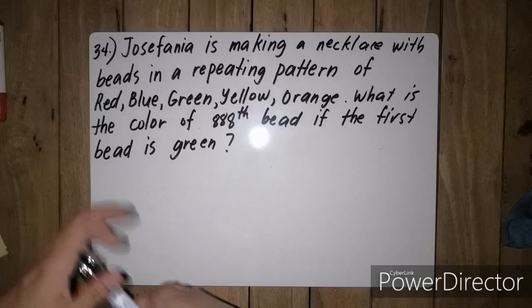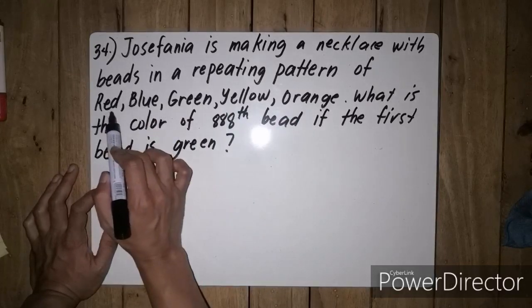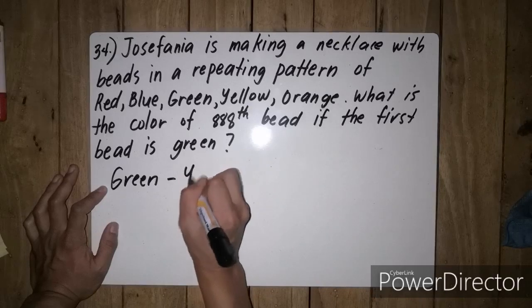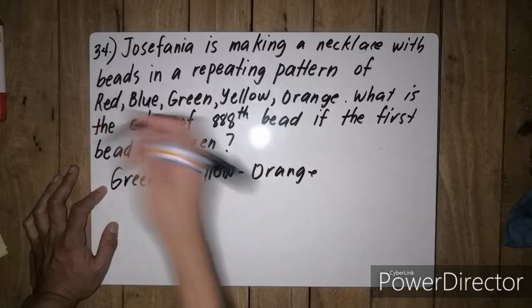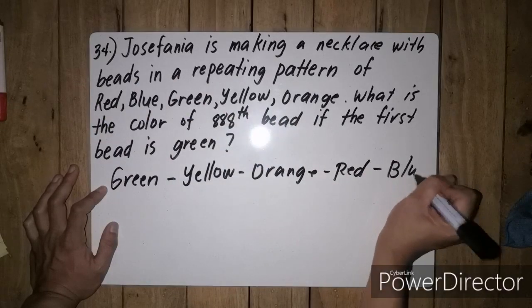That means, i-re-write muna natin tong colors starting with green, kasi dito nagsimula siya — dun sa red ay hindi, so we'll proceed with green. So: green, yellow, orange, tapos so ulit-ulit siya dun sa pattern na red, and then blue.